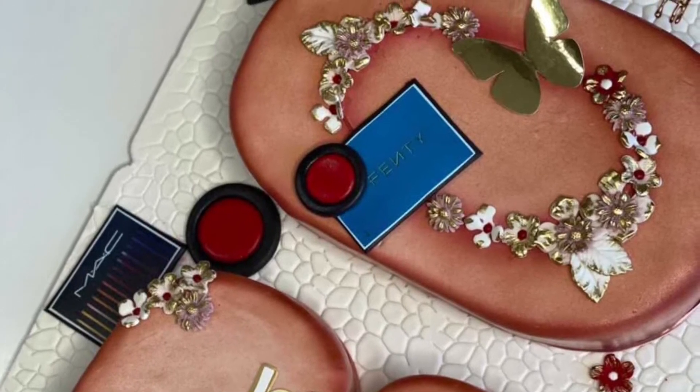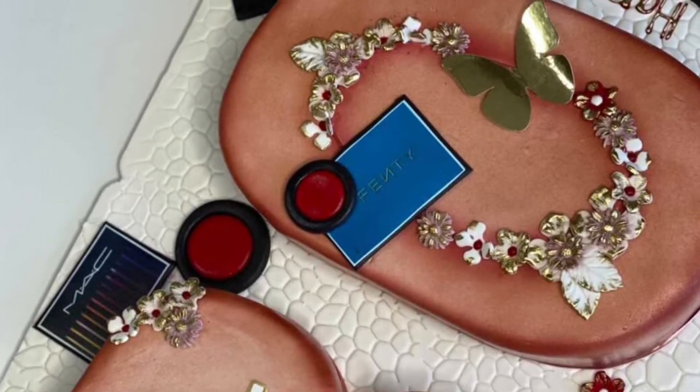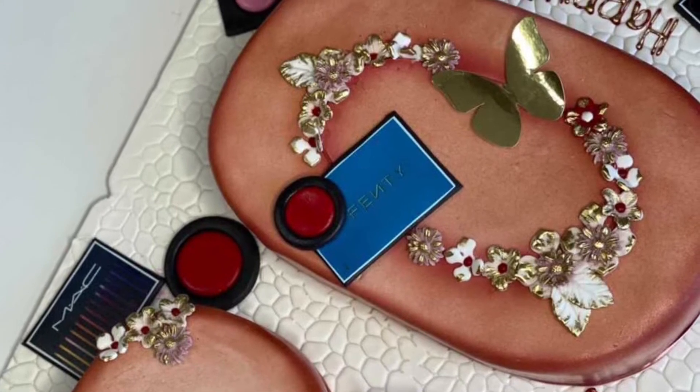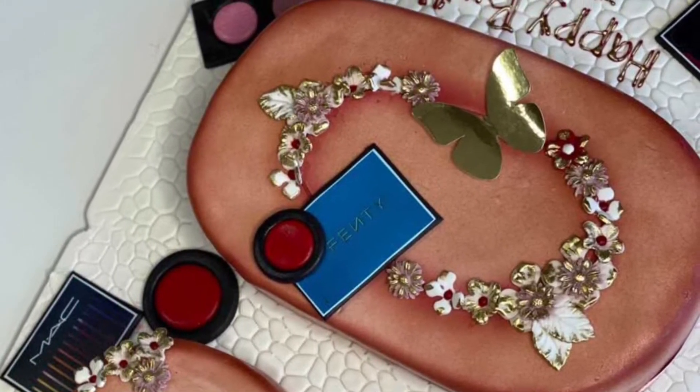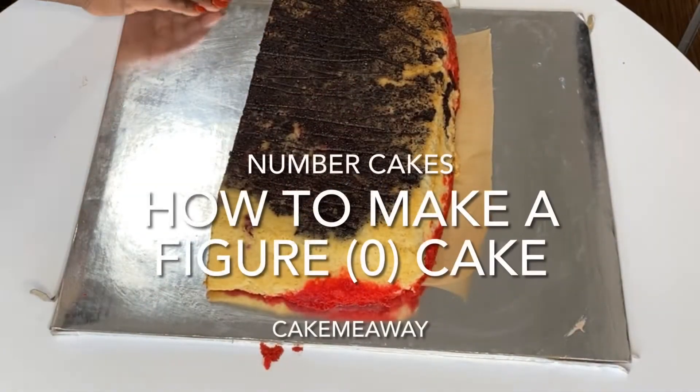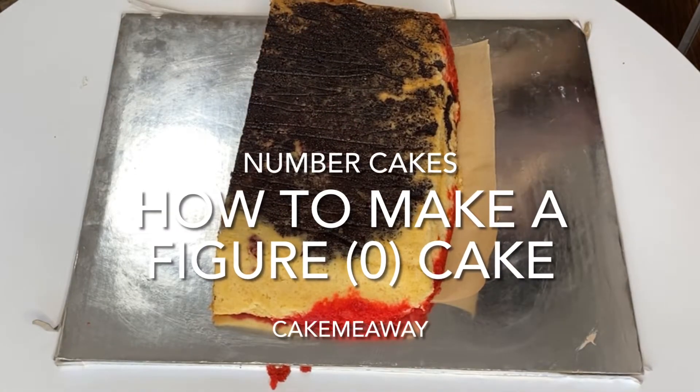Welcome to my channel! If this is your first time here, welcome, and if not, thank you for keeping me in business — I'm really grateful. Today I'm going to be showing you guys how I made this number zero cake.